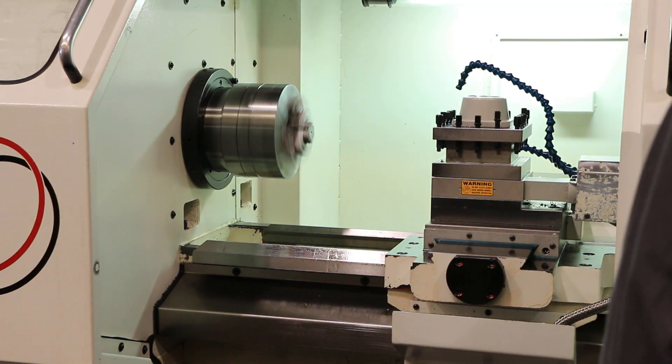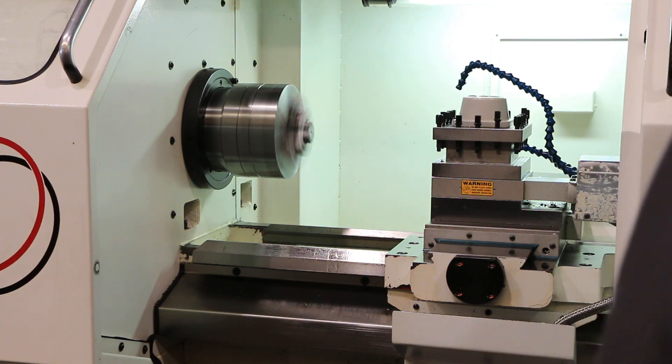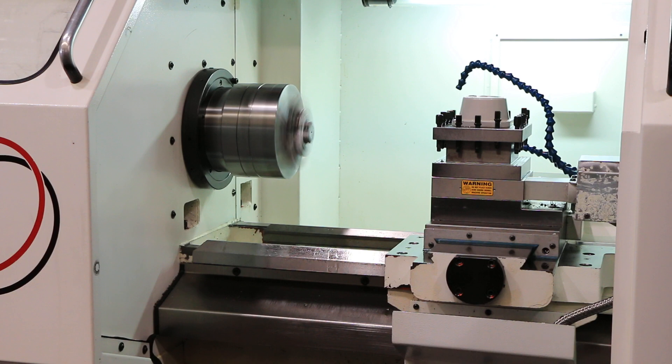Machine has a programmable four position indexable turret and a tail stock. 1000. Hardened ground bed ways. 1500 rpm.